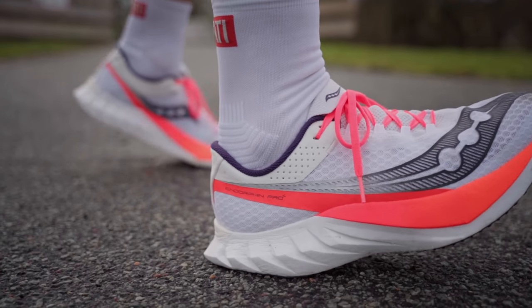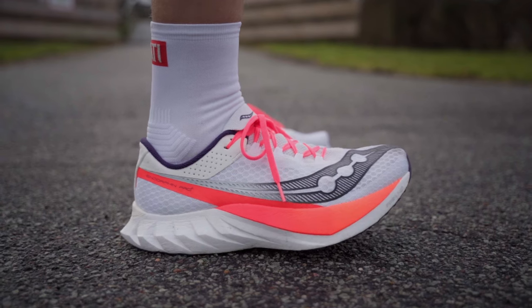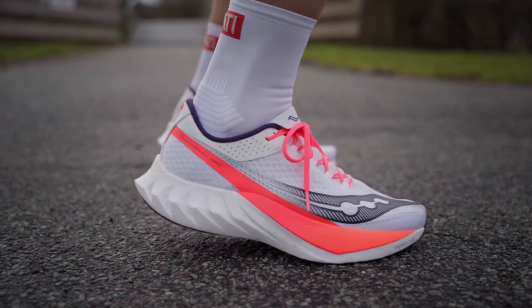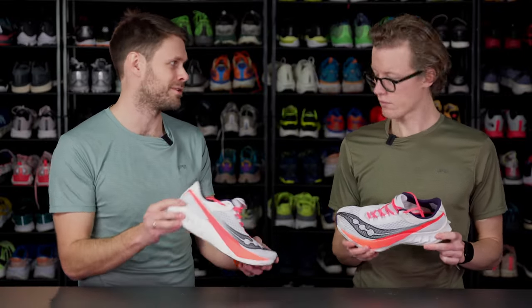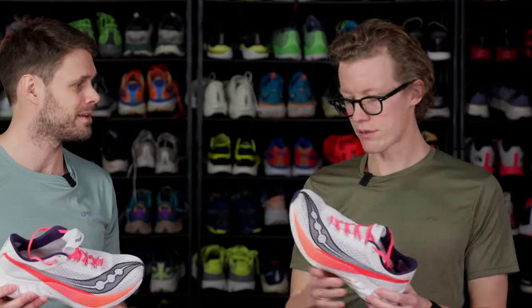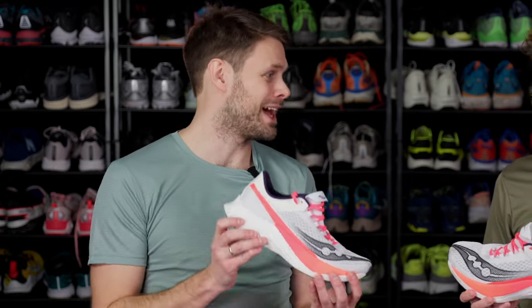It has a very soft heel that is really nice and comfortable to land on, but I feel like the faster you go, the more pushback you get — it gets like a faster turnover and just kicks it up a notch. I tried the Pro 3 and it was quite bouncy, but it wasn't like it got more and more bouncy the faster I went. So this one sounds like a nice upgrade — in general, very happy with how this shoe runs.